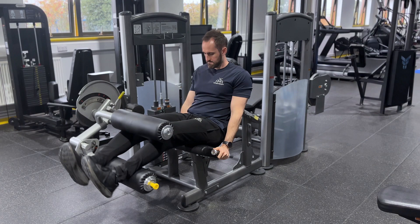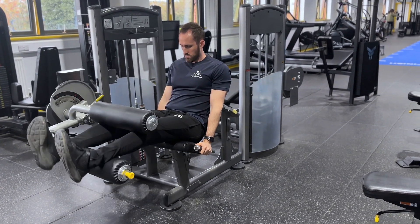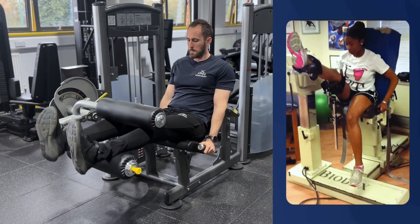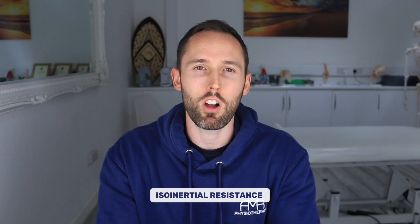A few sources just show a seated hamstring curl as the alternative to the Nordic, but that isn't enough. This study did use the seated hamstring curl, but it was modified to put the hip into more flexion — which gives the stretch — and not just a run-of-the-mill seated hamstring curl you'd find in a gym. It also used isoinertial resistance, like a flywheel, which is not exactly the same as normal weights, so that needs to be taken into account.